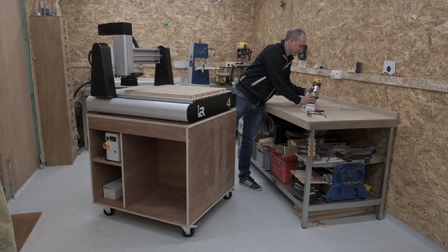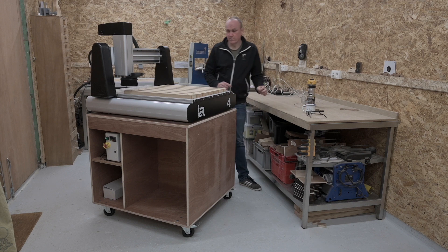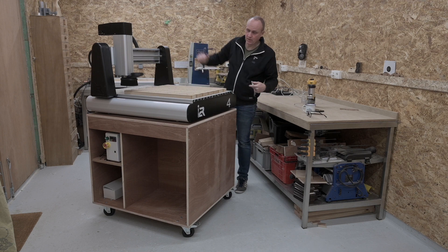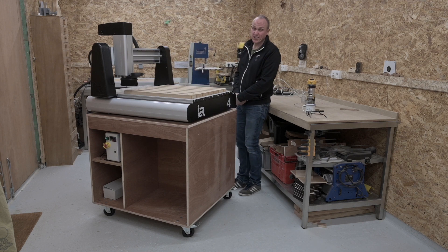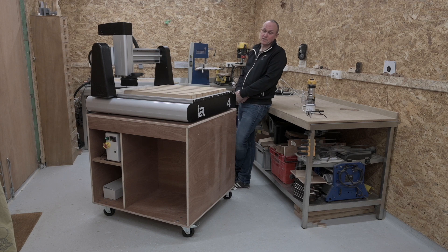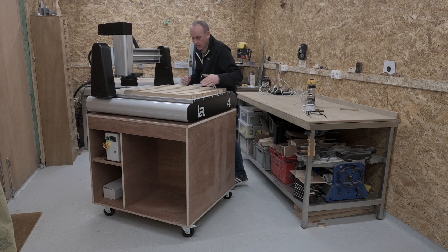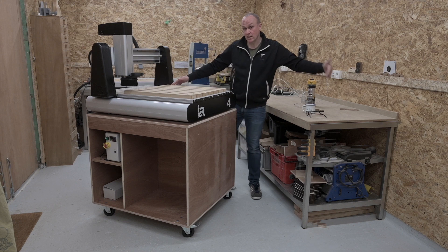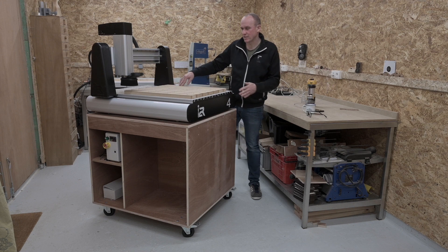So I looked around and found another type of desktop CNC, not really on the radar, which looks more industrial. It's actually an entry-level machine — this is an Imagination to Reality Number 4. They have a 4, a 6, and an 8; the difference is in the length of the bed, the working area. This working area is 610 by 610, the next one's a bit bigger, and the largest one is 1200 by 610.